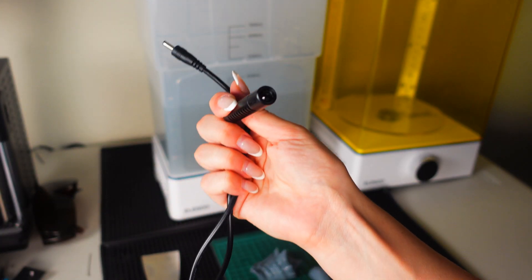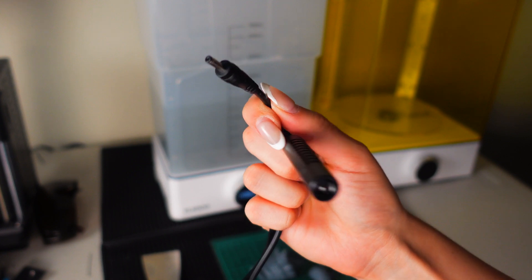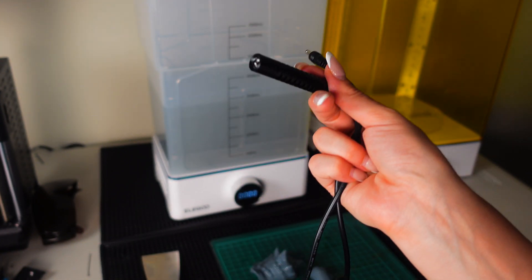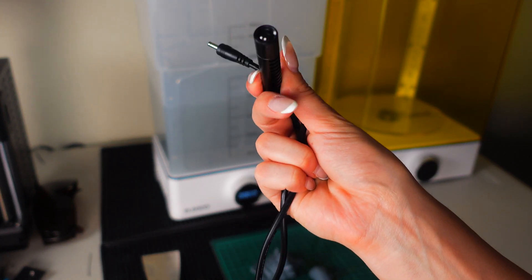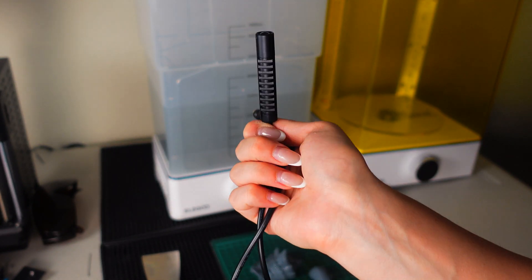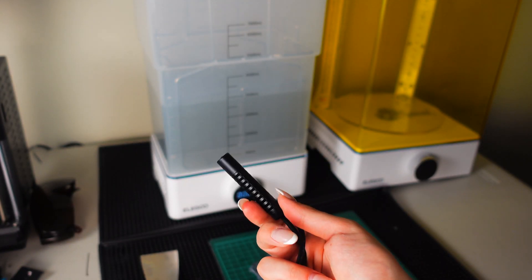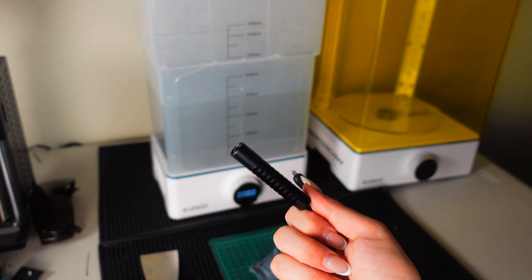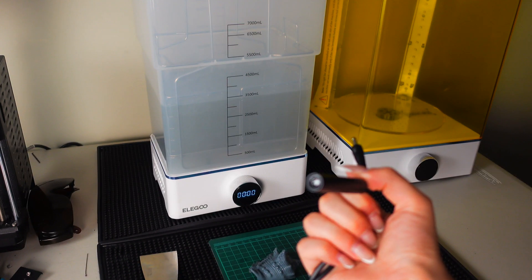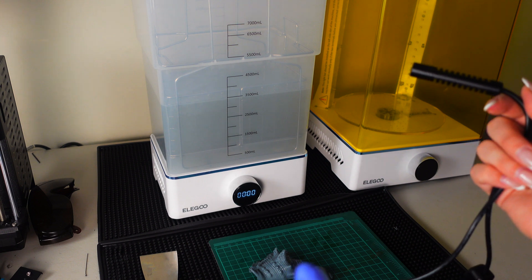This is the little torch that comes with the wash and cure bundle. You just plug it in on the side of the cure station and it illuminates a UV light. This is perfect if you have a breakage, or if you want to cure the inside of a hollowed model. I've had a couple of situations where a print actually explodes because of trapped resin inside that combusts the model, which is kind of scary.